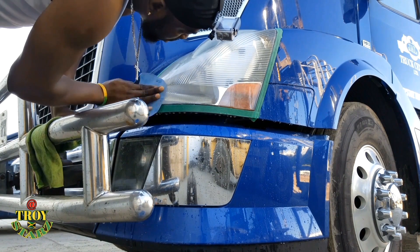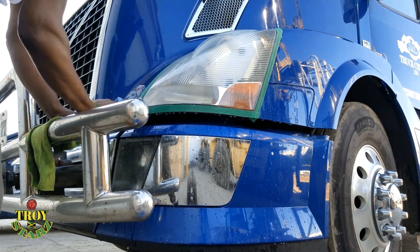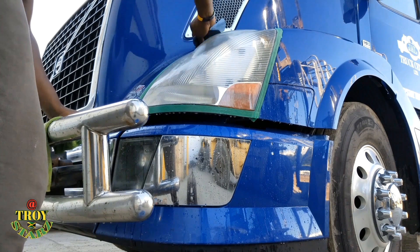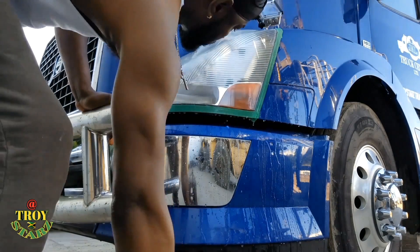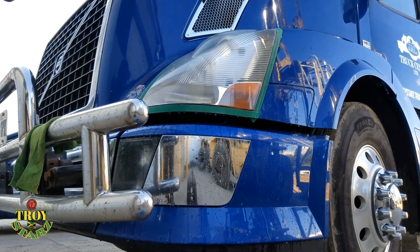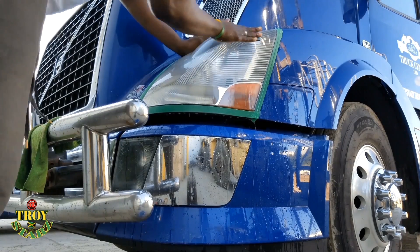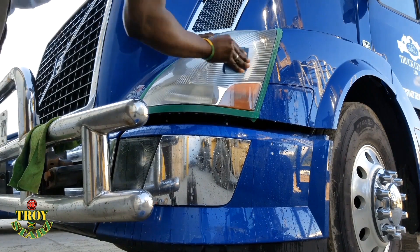To be honest, when you've got a cleaner light, the truck looks more pleasing. When the light is dull, the truck looks older — to be honest. That small cleaning of the headlight can bring back a really good look on the truck. The 600 — I'm gonna change sandpapers. I'm gonna use the 3,000. This is the final rub — the final fine grade of sandpaper.